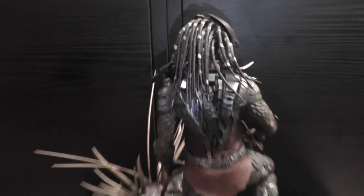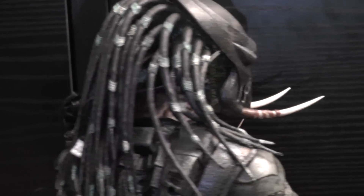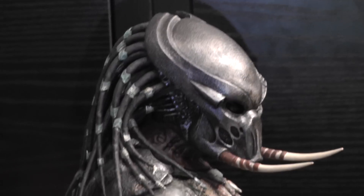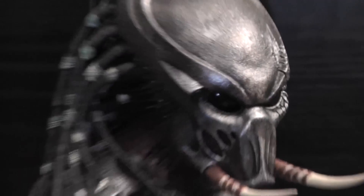It's a beautiful figure. I really love the tusks, they're so cool. He's actually my favorite predator from the third movie. Looks so badass.